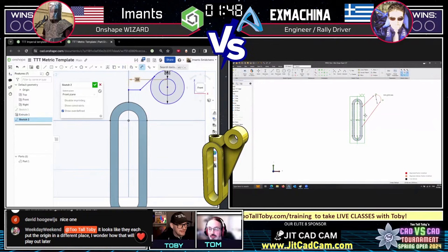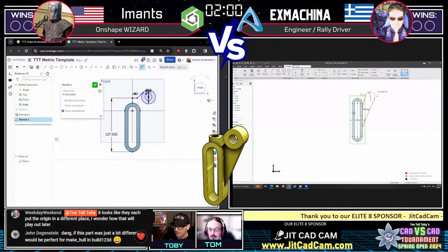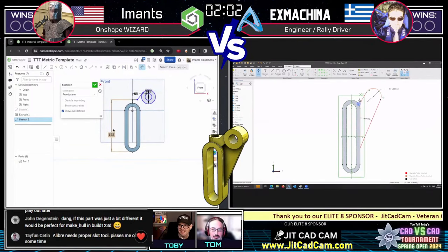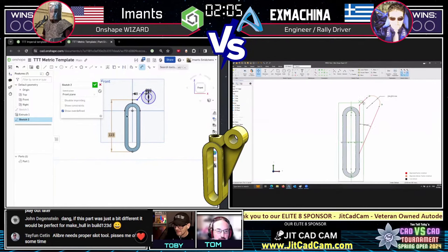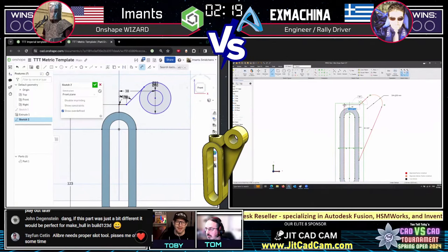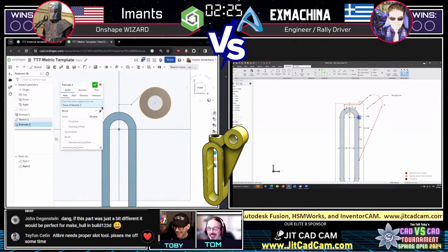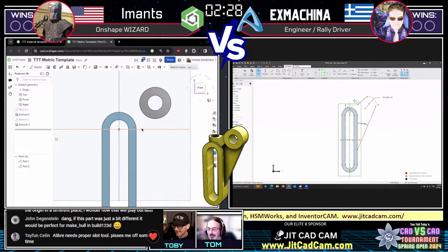Chat user Weekday Wednesday makes an observation: it looks like they each put the origin at a different place — wondering how that will play out later. That's a good observation. For a part like this, from the top view the origin placement shouldn't hurt too much. There's also a little controversy in chat — Tayfun says FreeCAD needs a proper slot tool and it 'pisses me off sometimes.' Tell us how you really feel!